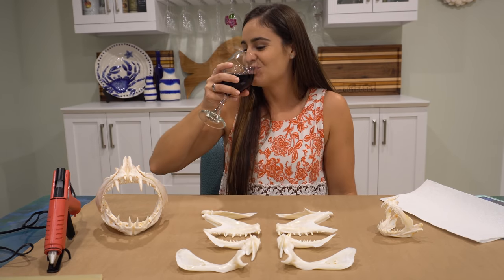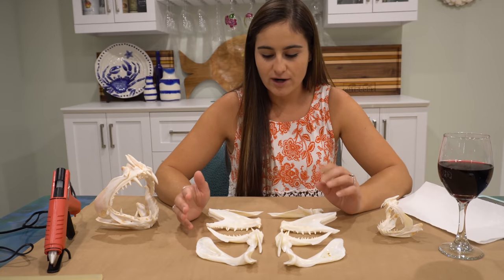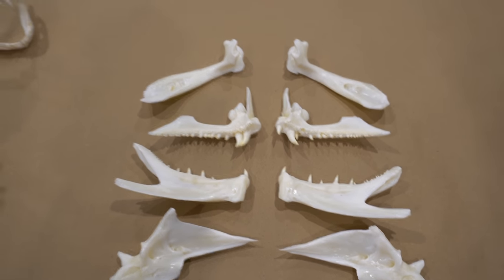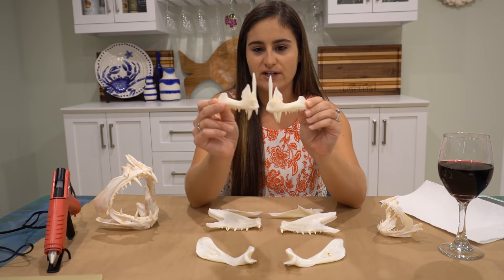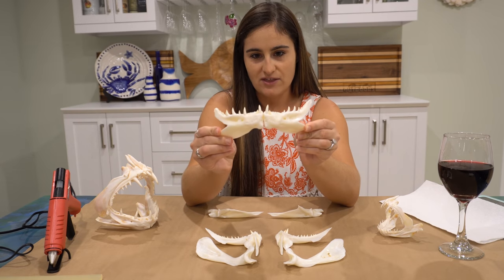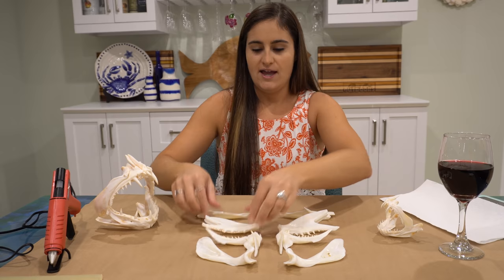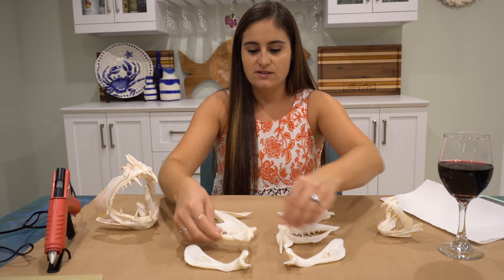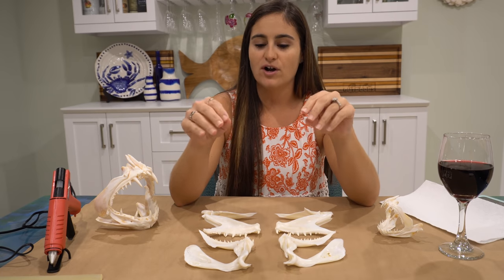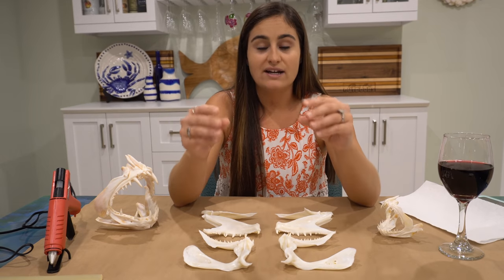Time for the fun part - putting the jaws together. I've had them drying for maybe five-ish hours. We needed eight pieces - these are the eight pieces laid out here. There are two top jaws with a big protruding bone - these will go together like this. Then we got the two bottom pieces with the teeth - these go together like this. Then you have these pointy ones that go in each side of the bottom jaw, and then this top piece that goes on top. I didn't let the boiling get to the point where it completely disintegrated so I could pull out the pieces I needed easily.